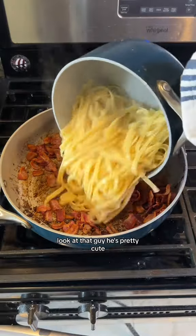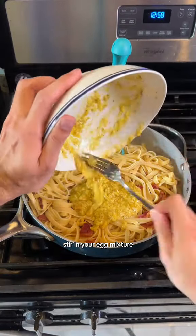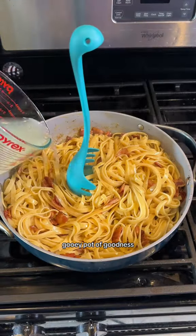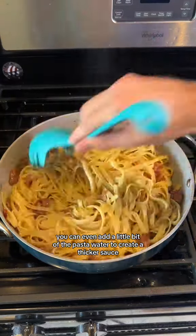Look at that guy, he's pretty cute. Add the pasta to your pan that has the meat, stir in your egg mixture, and use Papa Nessi to mix it all up into one ooey, gooey pot of goodness. You can even add a little bit of the pasta water to create a thicker sauce if you'd like.